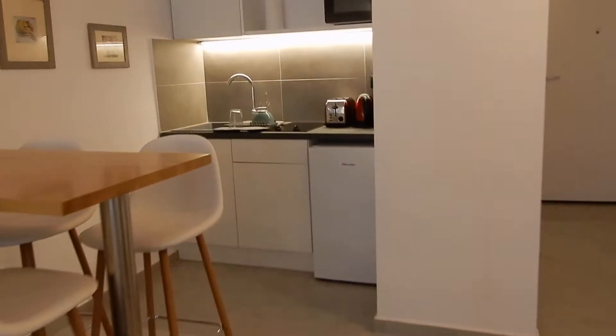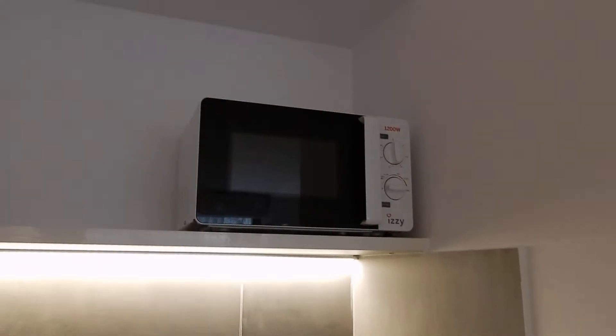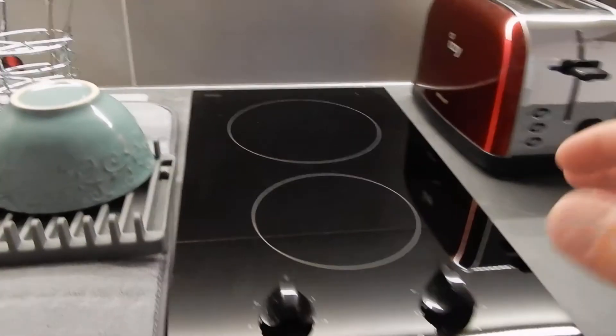Water is drinkable. There is a fridge, coffee maker, boiler, toaster, and a microwave. Feel free to cook whatever you like, also on the hot plates here.